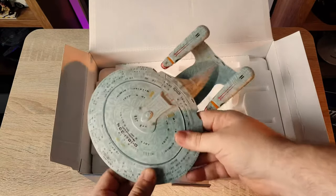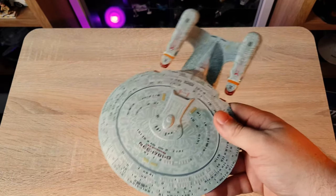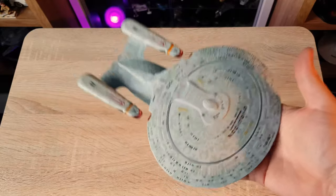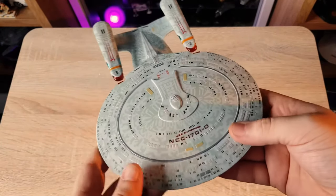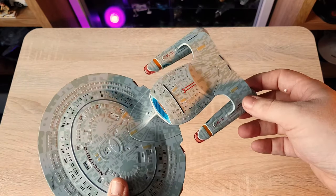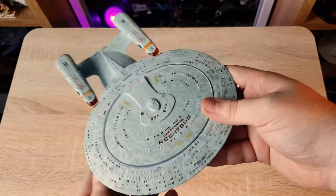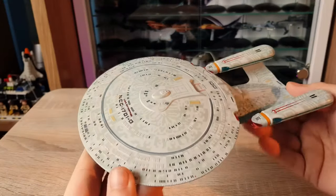There's real heft in that — wow, that is weighty. That is substantially heavy. The construction is very similar to the traditional model, but wow, color me impressed. There's a little bit of a paint anomaly there, but let's get up close and personal and check out this model.